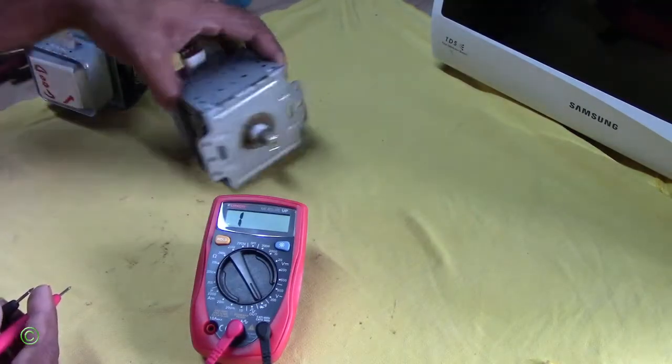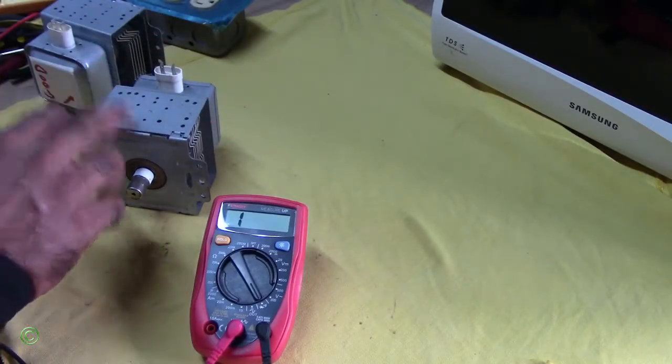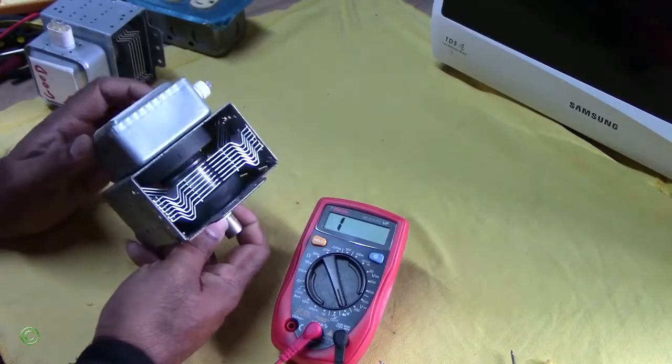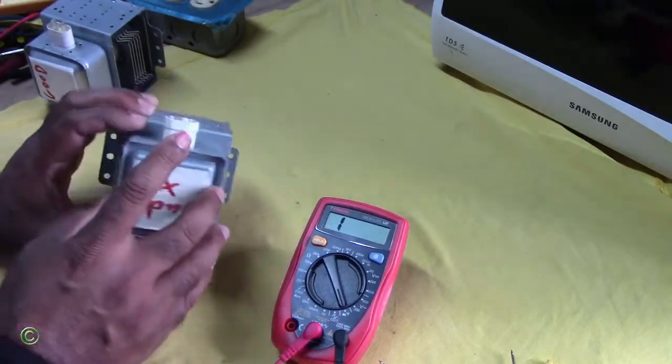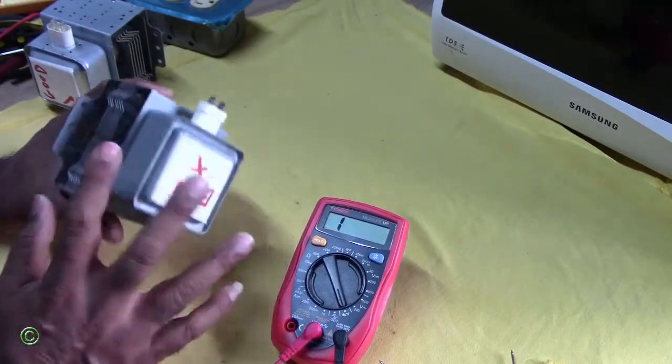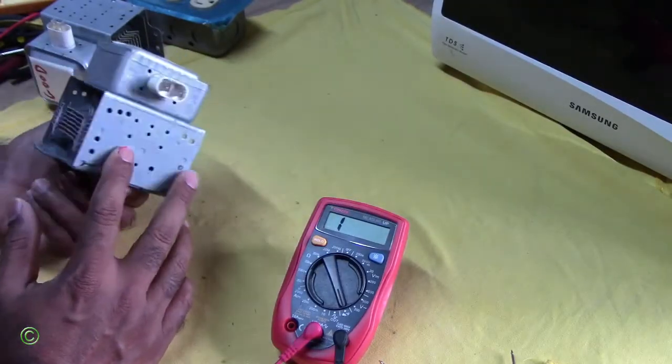Now, one of the reasons why these things short is because of the filament. There's a filament on this side here, and there's a filament on this side here that goes bad. Whenever this goes bad, the magnetron is spoiled.